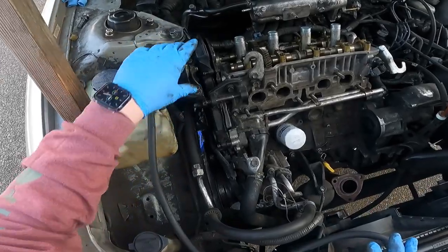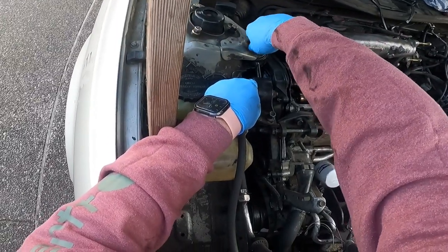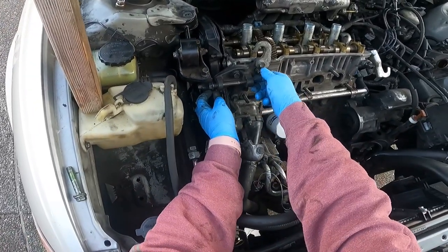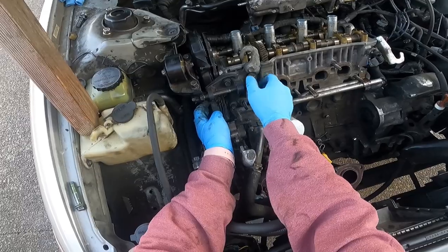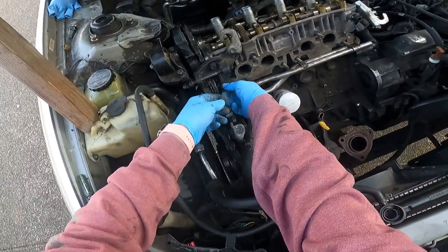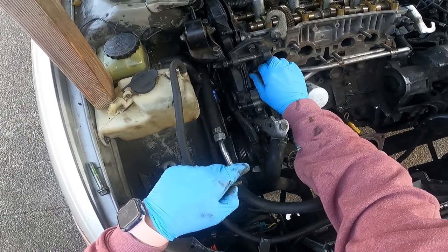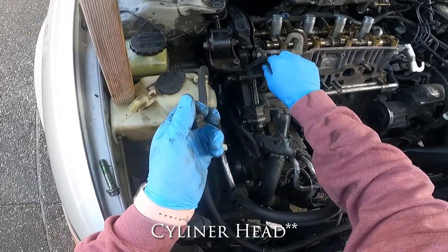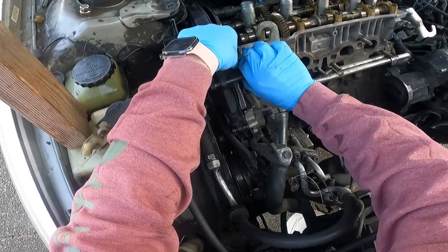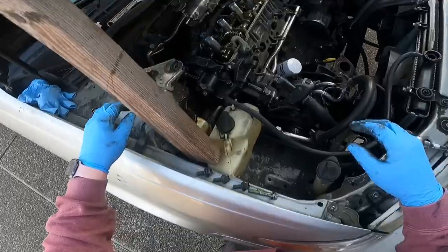The next thing is to get this motor mount out of the way. The only bolts you have to take out are this one here — take it out and set it aside — and then this one here. You can leave the hook attached; that bolt doesn't need to come out. But these three bolts in the front need to come out. They all go into the block, so when putting them back keep in mind they thread into aluminum — do not over-torque them.